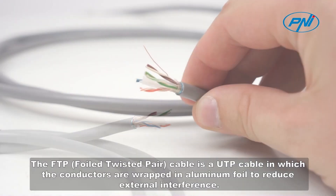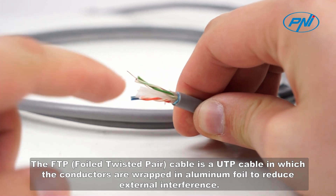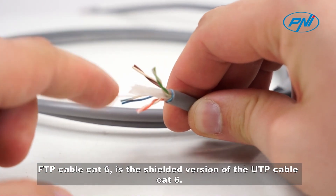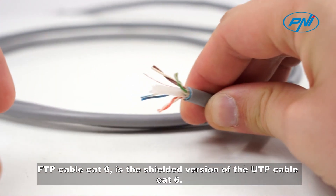The FTP Foiled Twisted Pair Cable is a UTP cable in which the conductors are wrapped in aluminum foil to reduce external interference. FTP Cable C86 is the shielded version of the UTP Cable C86.